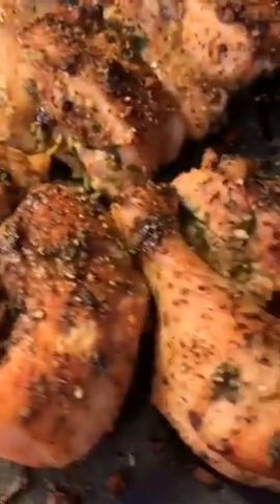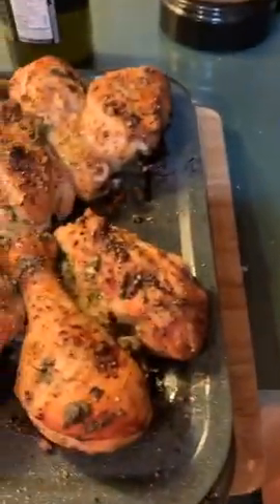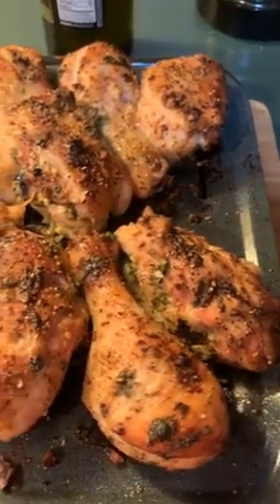I am going to turn it over — I took the chicken out of the oven to show you. So this is what the chicken looks like. This is actually where I made the seasoning, or the rub, or whatever you want to call it for the chicken.